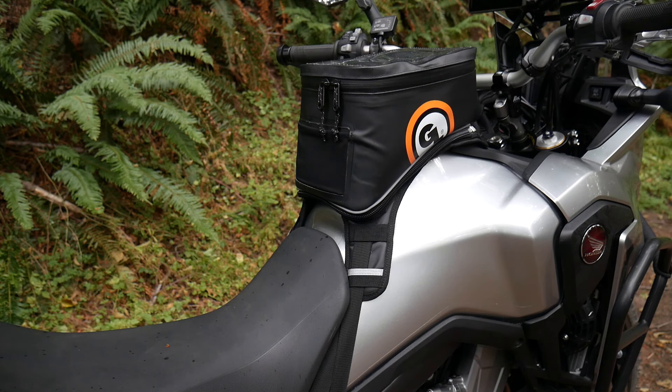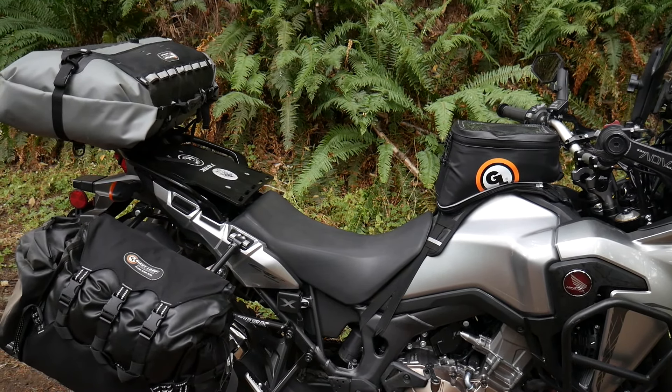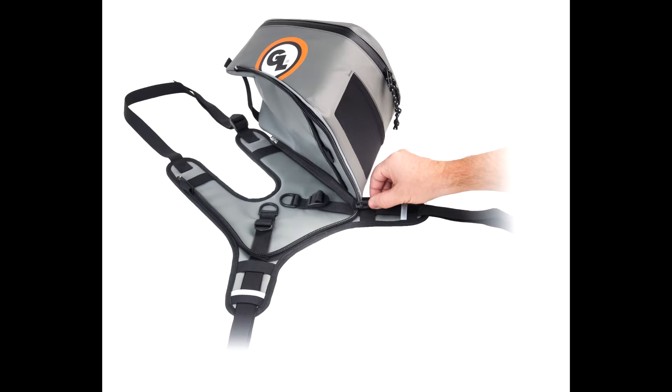The Fandango's universal design and three-point mounting system fit virtually any motorcycle. The harness attaches with webbing straps on both sides of the motorcycle, usually to frame rails or any other convenient spot on the body of the bike, and under the steering stops. Strap tails can be tucked away under elastic loops on the harness.